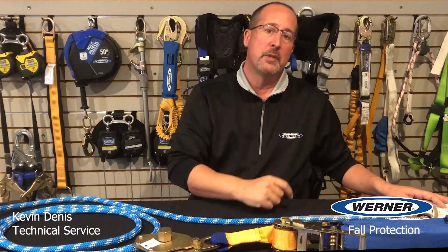So thank you very much. Reach out to Werner or your local rep if you have any questions about horizontal lifelines.